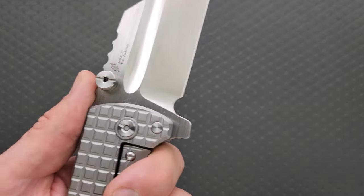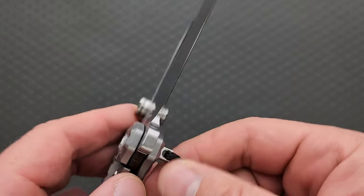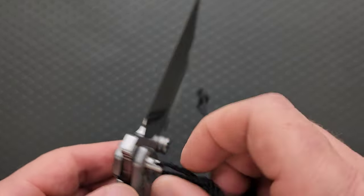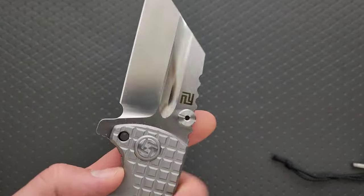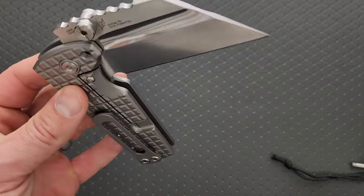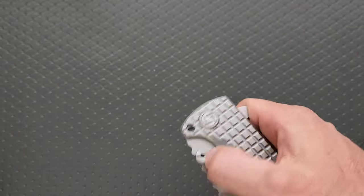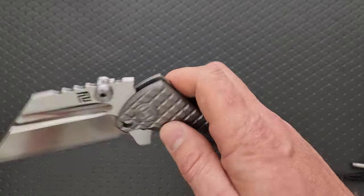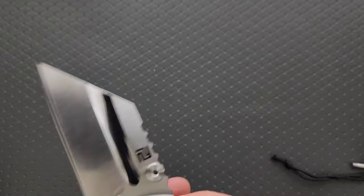So this is wild. I just can't believe this full titanium S35VN version. I remember back — the detent is so nice in this too. We have these giant thumb studs. Everything feels great, by the way. Everything feels really good. Artisan Cutlery has truly come a long ways.